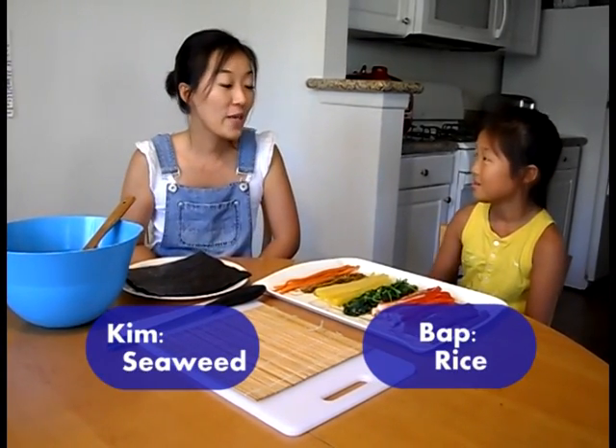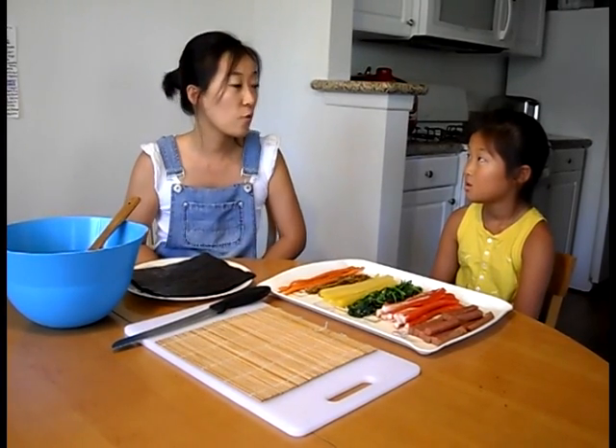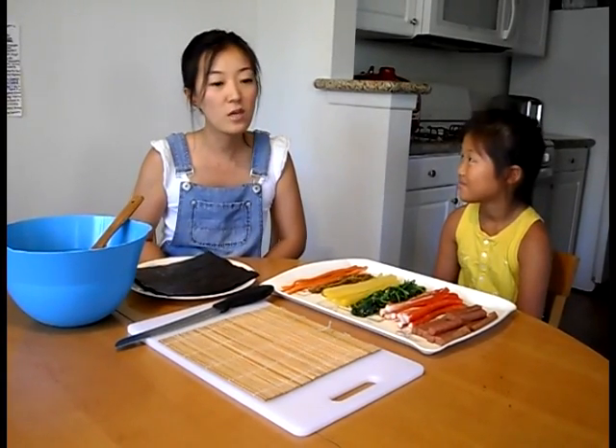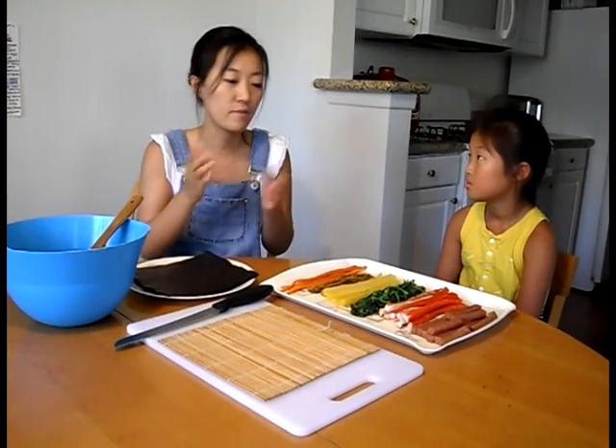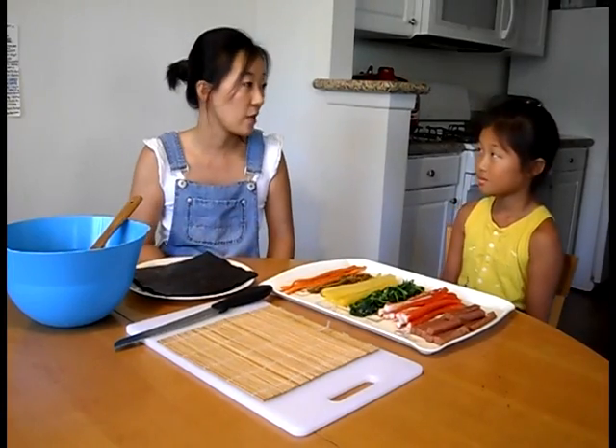We're making kimbap. Is that your favorite food? Yeah, that's my favorite too. Kimbap is — everybody calls it Korean sushi roll, but I think sushi and kimbap are a little different, right? For sushi, there are raw fish on top of this seaweed roll, but kimbap, we use all different kinds of ingredients in it.